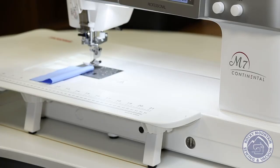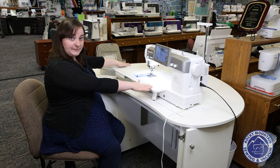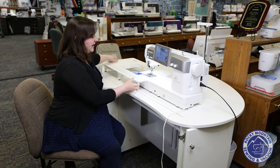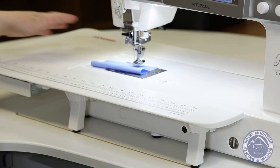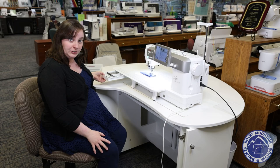This machine is fantastic for quilters, costumers, and just normal sewers all alike because of the great workspace, the fantastic lighting, plus all of the goodies and accessories that are included with it. As you can see it comes with this nice big extension table. One thing to note about the M7 is that there is actually no accessory arm on this, so if you're trying to do sleeves and things you will struggle a little bit.